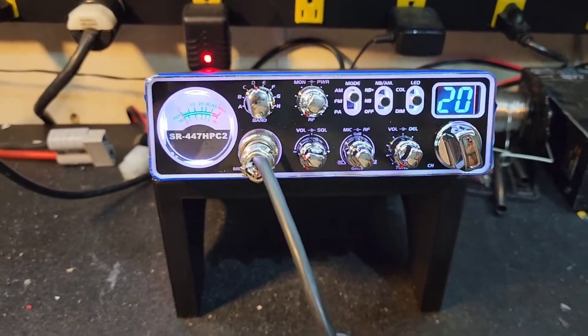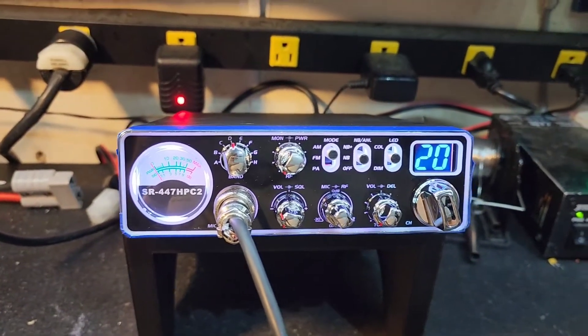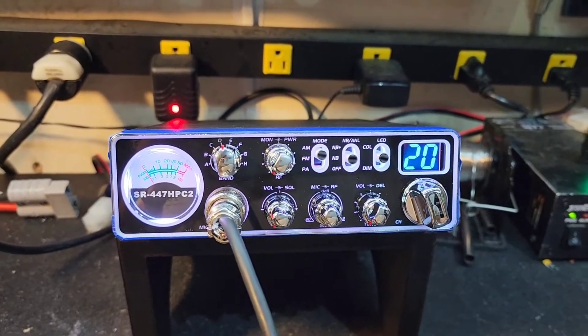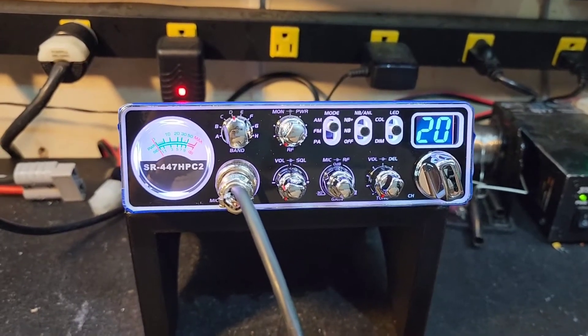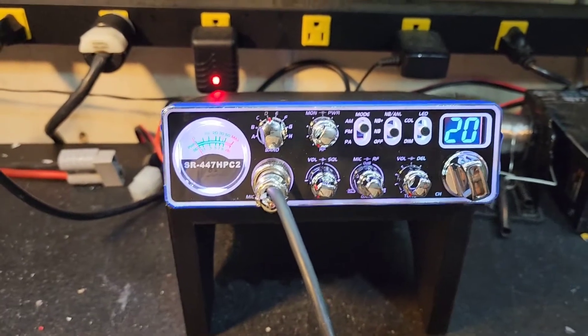Hello again everyone, Truck CB Sales here with a tuned report for Paul in Massachusetts on the Stryker SR-447 HPC2. Paul, got it ready to go for you, bud. Tune alignment, Shiba Volt deteriorator upgrade, electrolyte cap upgrades — those are the three most important things on this radio to get it really up there talking.